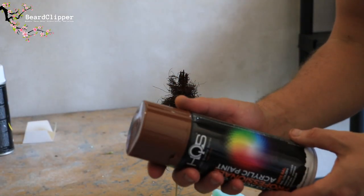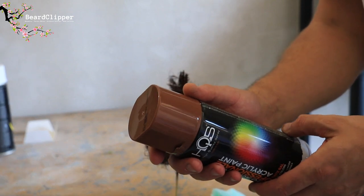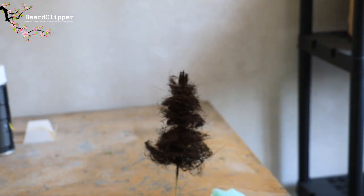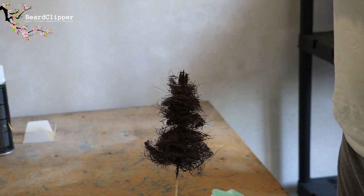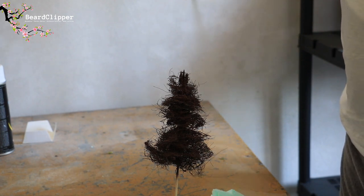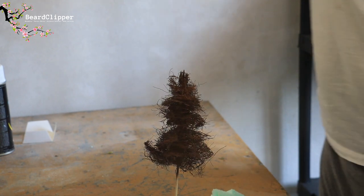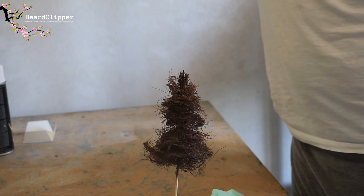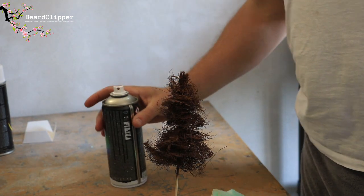The next step is to come in with a slightly lighter brown and do a little bit of a zenithal highlight. I've stuck the tree into a little bit of XPS foam — you can just see it poking up at the bottom — and I'm going to spray from the top just to give it a little bit of a highlight. This is a very optional part and you don't have to do this, but it does look quite nice. Again — well-ventilated area, wear a mask.